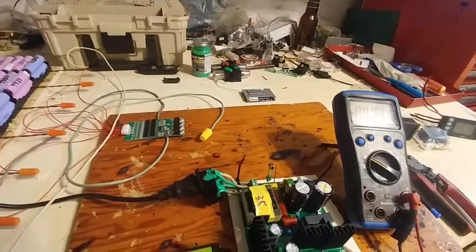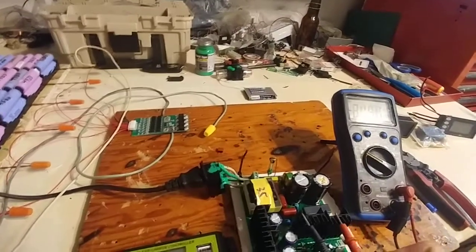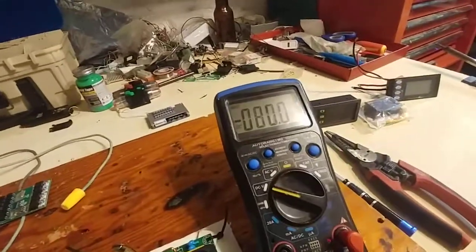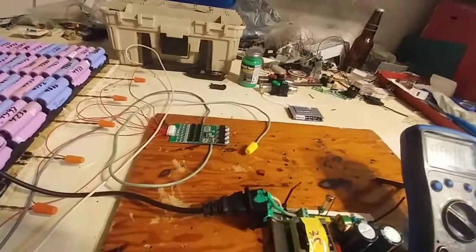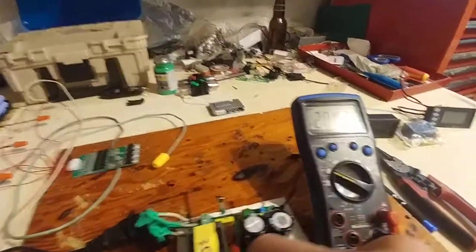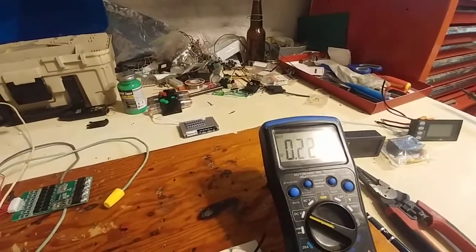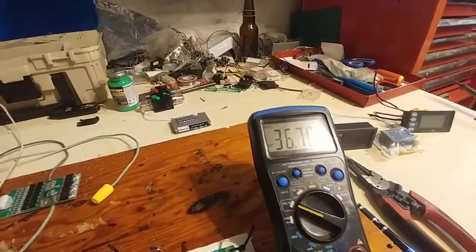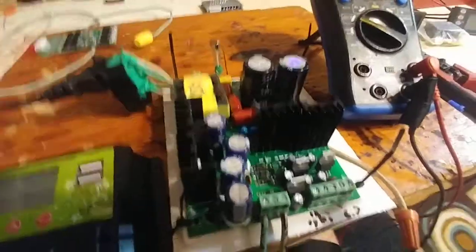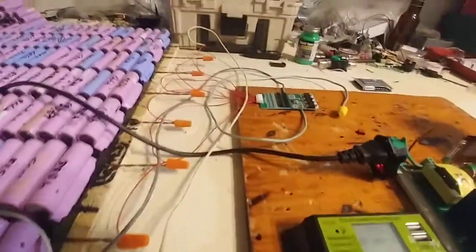We're still getting very high voltage off of these lines — 80 volts when there's no load. And when there's no load it reads 32 — it's all over the place because of the paint — 36, 36 volts when it's not under load on the heat sink. Pretty safe.